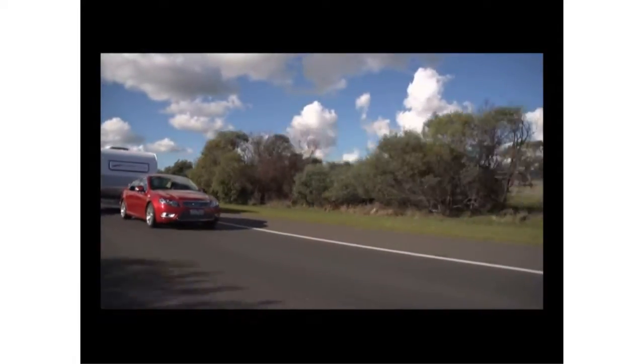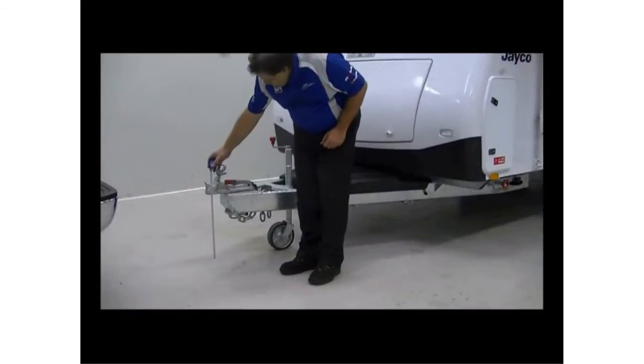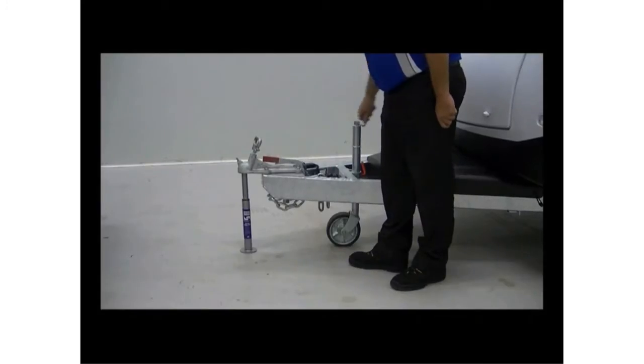Before attempting the set up of your weight distribution system, you'll first need to find your ideal tow ball height and tow ball weight. The principles will remain the same whether you're using Mini through to Super Heavy Duty Bars. So, let's get started.